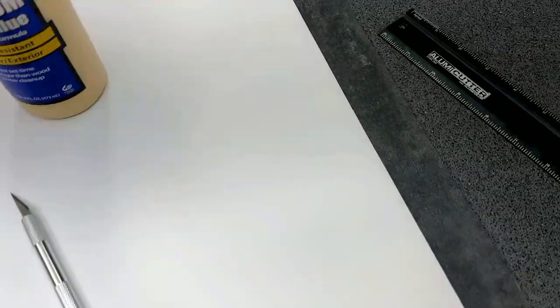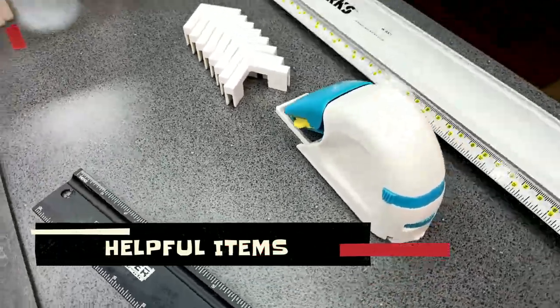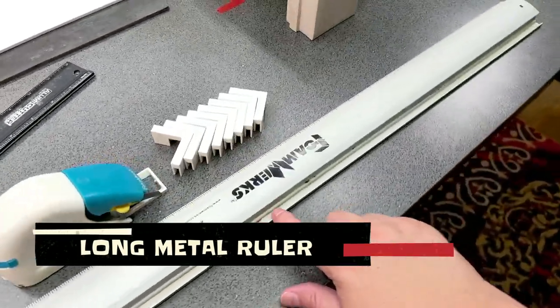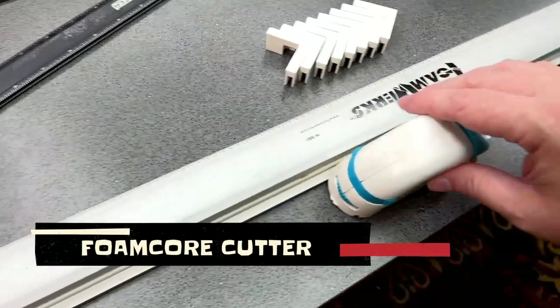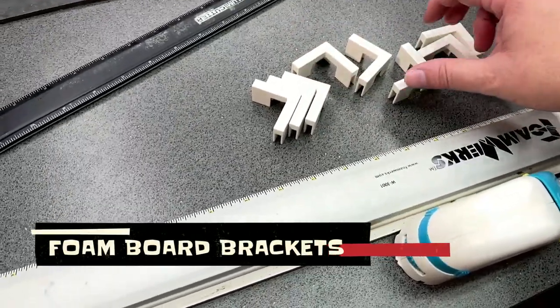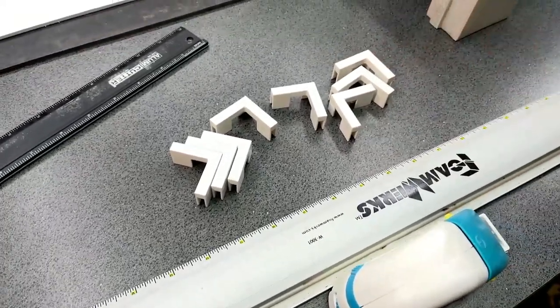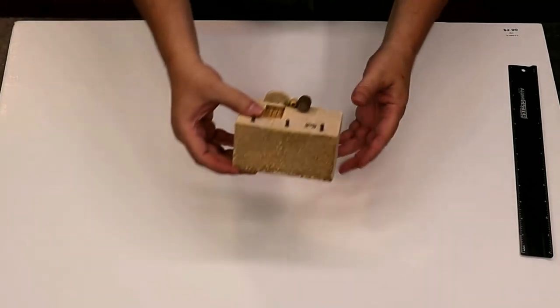I do have a few extra tools I like to use for this. I have a nice long straight edge with a lip on it — that's what I'll use for a lot of my cutting. And these little corner bits here, if you're in the foam core area at Hobby Lobby or Michaels you'll see things like this — I'll show you how we're going to use these as well. Alright, let's get started.